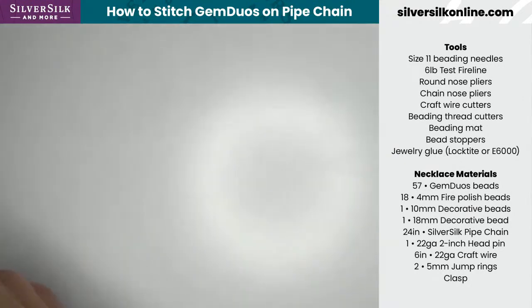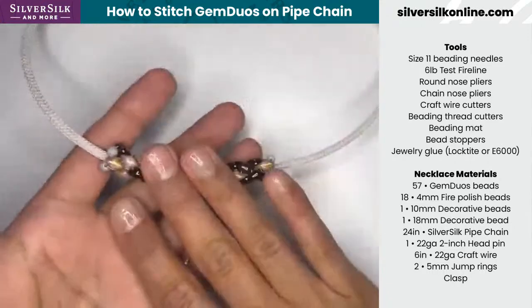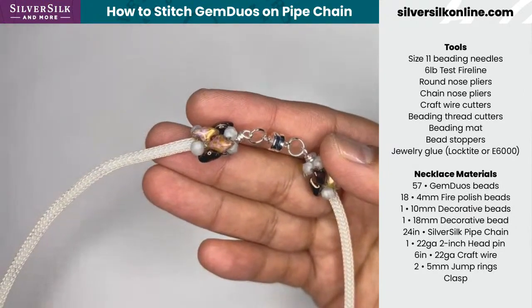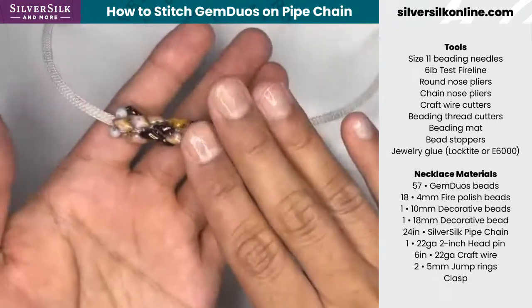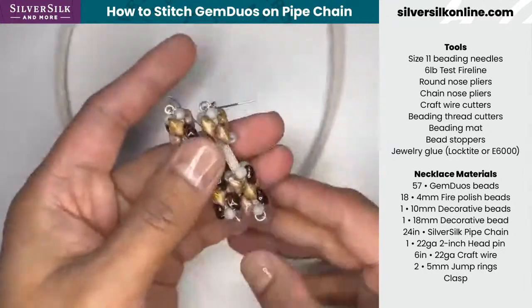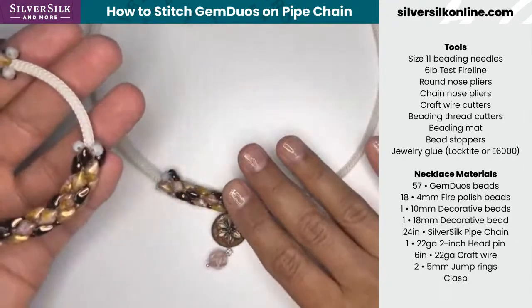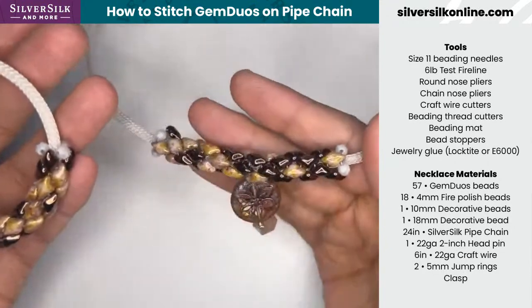Before I cover the necklace materials, let me explain what we're making. We're going to be working specifically on the necklace design, as it sets the foundation for the other pieces of the jewelry set. More specifically, we're going to be covering how to make the beaded end caps first, followed by the centerpiece. The materials on the right-hand side cover just the necklace, and then the rest is used for the other pieces if you grab the kit.